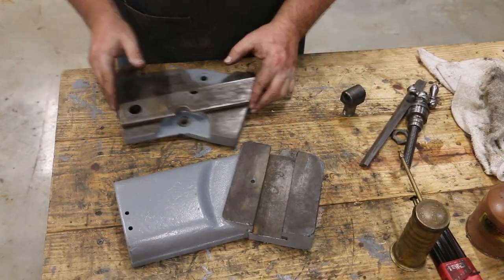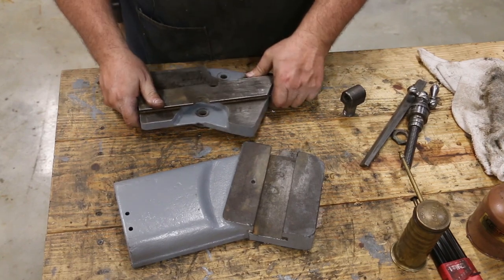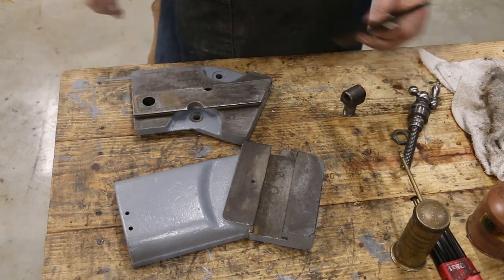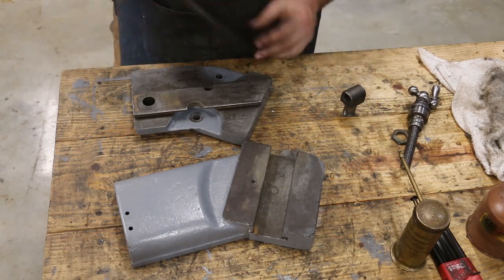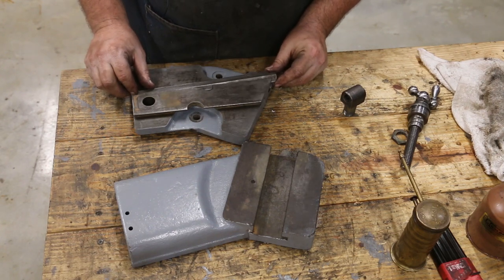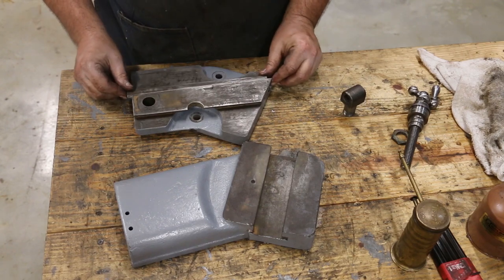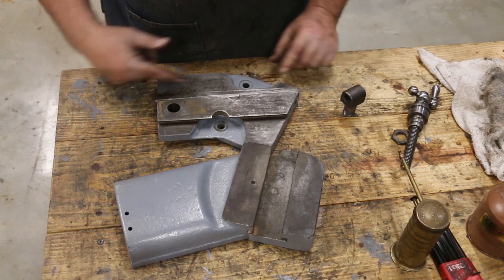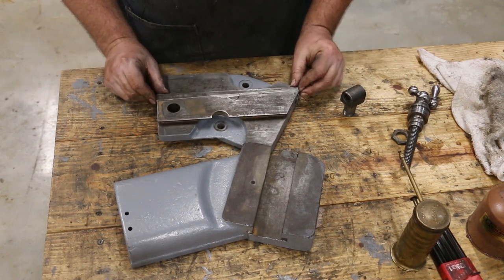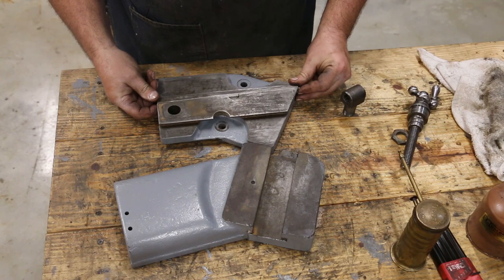So next is the compound — this is where your tool post mounts and it's mounted on a base that rotates on the cross slide. You've got different angles on here and it's similar to the cross slide in that it's got a screw in here that moves it back and forth. We've got the same type of ways and a gib in here. The gib goes in like that — as you can see, it's got a taper down this side, so as you move it in and out it gets wider and narrower. There are two screws, one on each end, to move this back and forth to get it set where it slides just right.